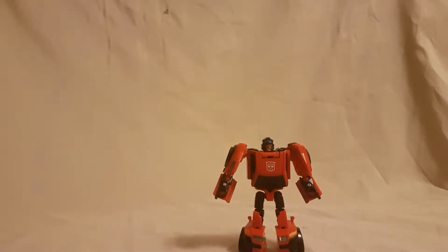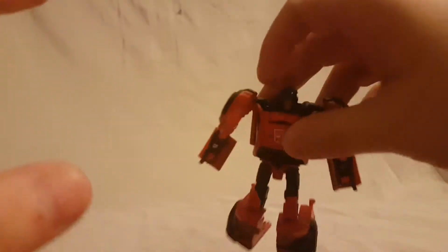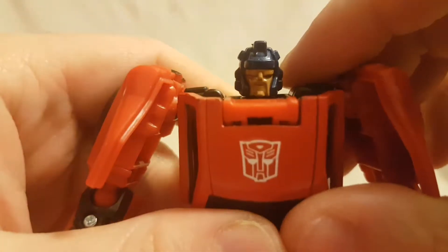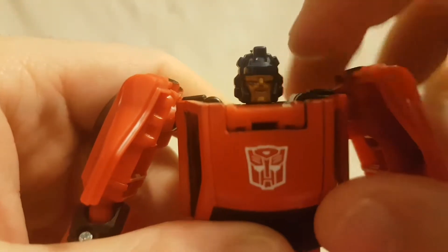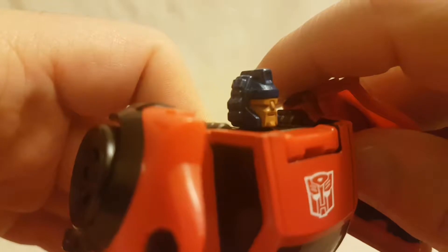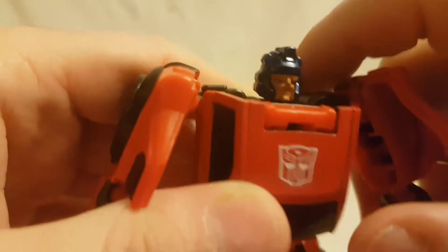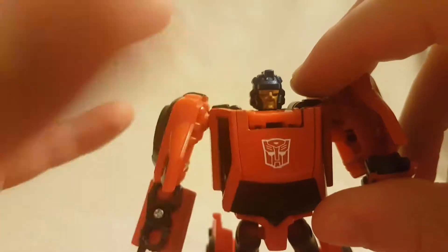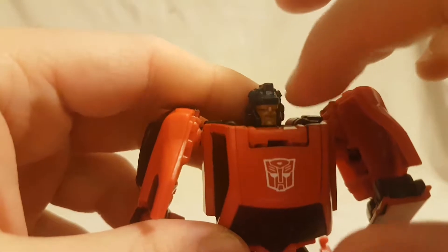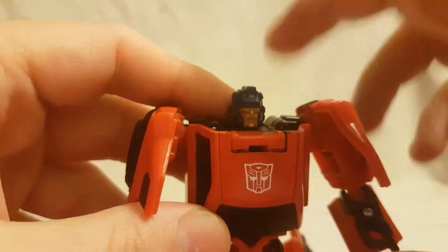Alright, now we have Roadburn out of the package. Initial thoughts: I don't really like this guy, I'm just gonna get that out there. Face sculpt — I guess it's alright — but it looks kind of like he has a handlebar mustache. It makes me think of an old TV sheriff or TV cop with the big sunglasses, the handlebar mustache, and the big motorcycle helmet.